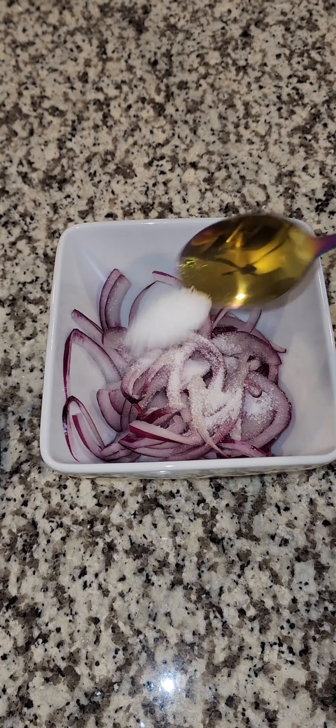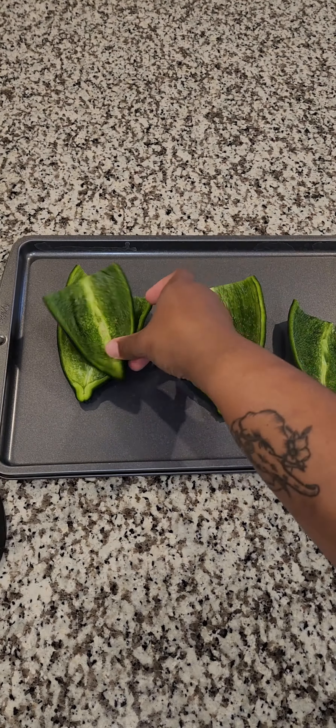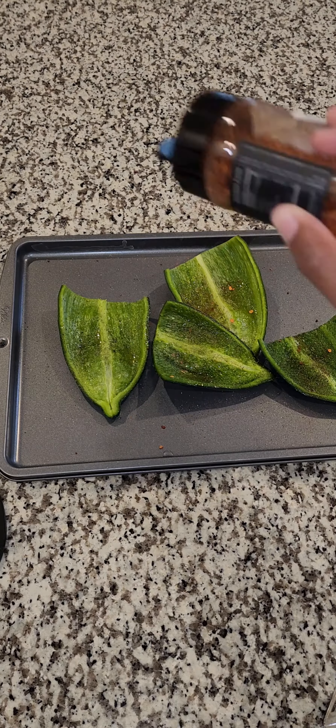The meal I chose to make was the Tex-Mex stuffed peppers. It comes in a bag with all your ingredients, an instruction card, and you just follow the directions.